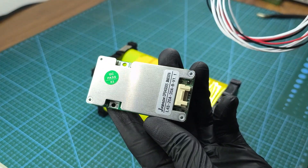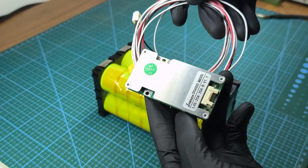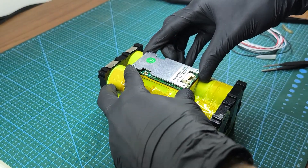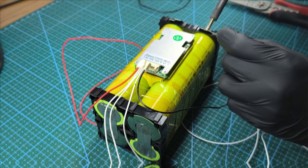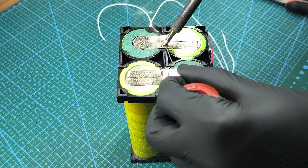For this battery pack, I'm using a 4S 20AH BMS from JBD. I soldered all the BMS connections according to the circuit diagram.